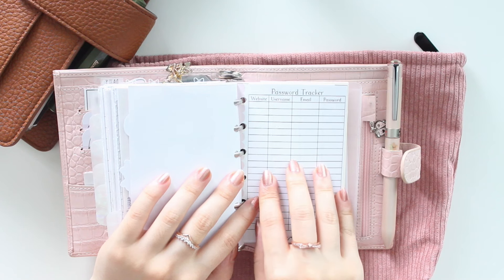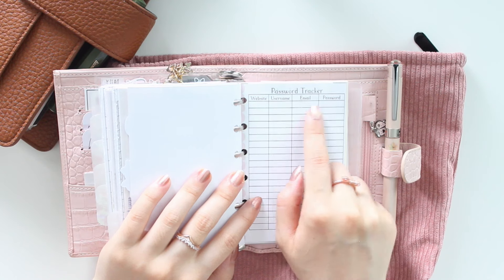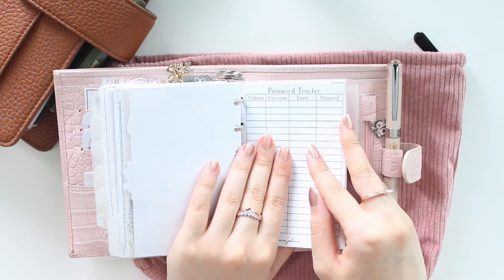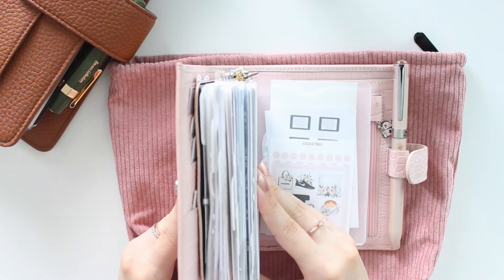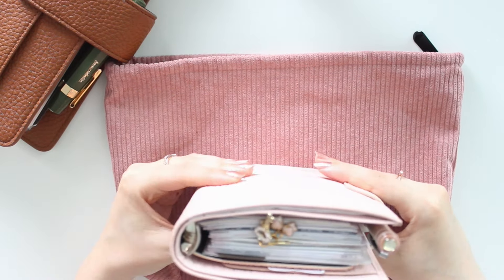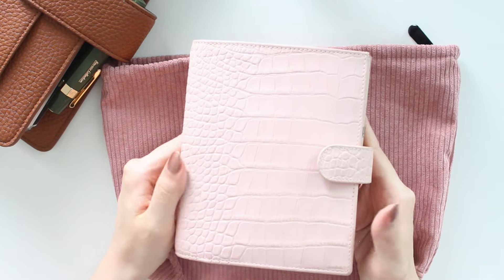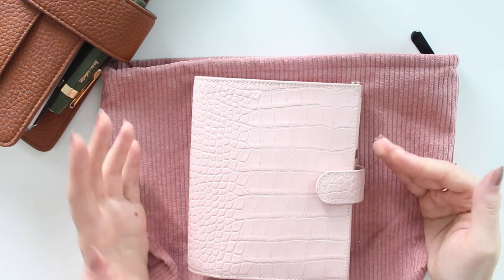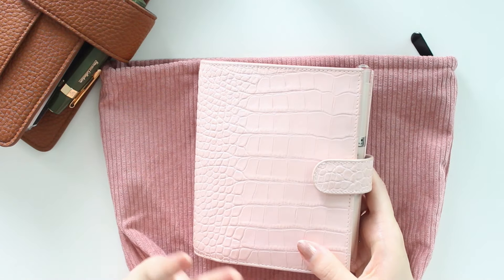My reference section has a password tracker with fields for website, username, email, and password, plus a contacts section at the back. That's everything in this planner — it's pretty stuffed with the new inserts, but I think they'll be super functional. I keep this in my purse always so I can track everything on the go, and if I need to transfer to a different planner everything is already logged here.